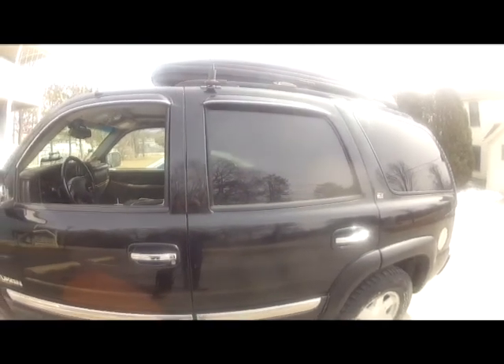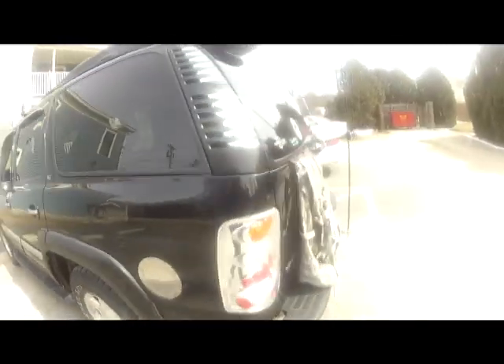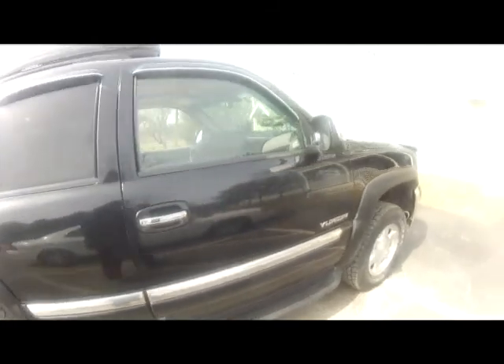Maybe I missed a spot by the door handle, but you get the idea — simple, quick, effective. Adams. Pretty much 75% of it done, just to show it off. It's too cold out here, really, but for how cold it is, it's really working.